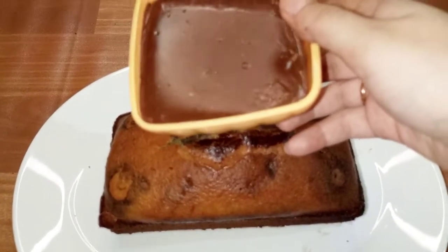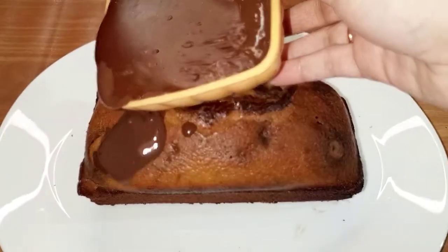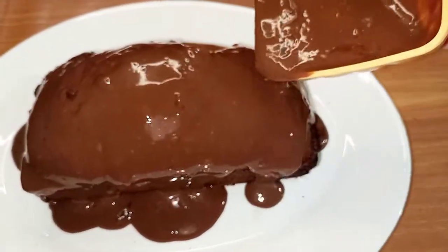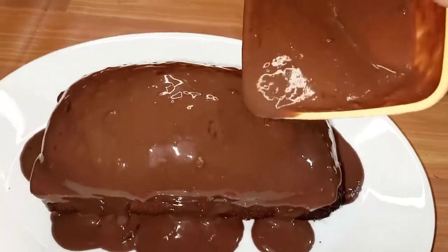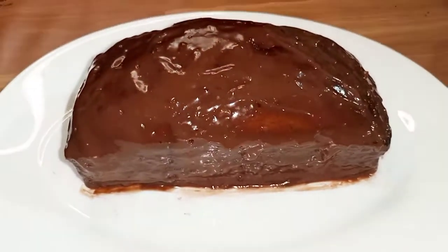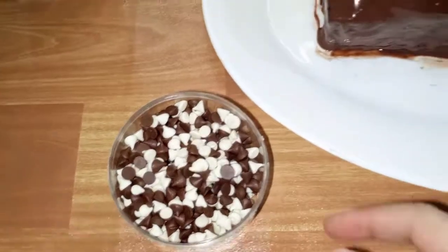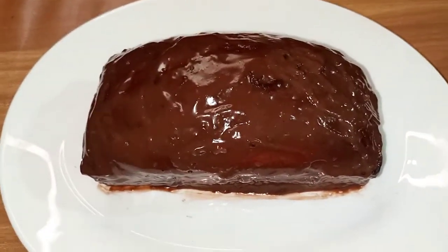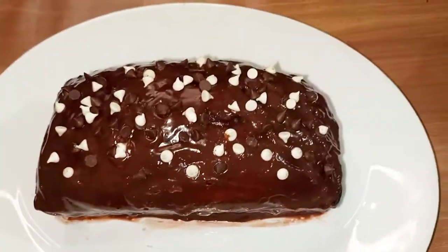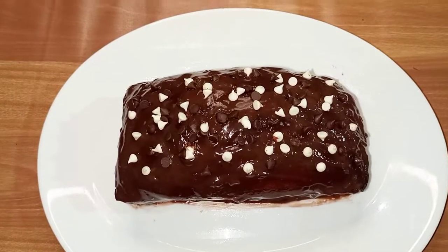Now we will remove the cake and place it on a plate. Look how delicious the chocolate cake is. I have spread the sauce over it. I have also added chocolate chips on top — that is optional, you don't have to put it if you don't want to.